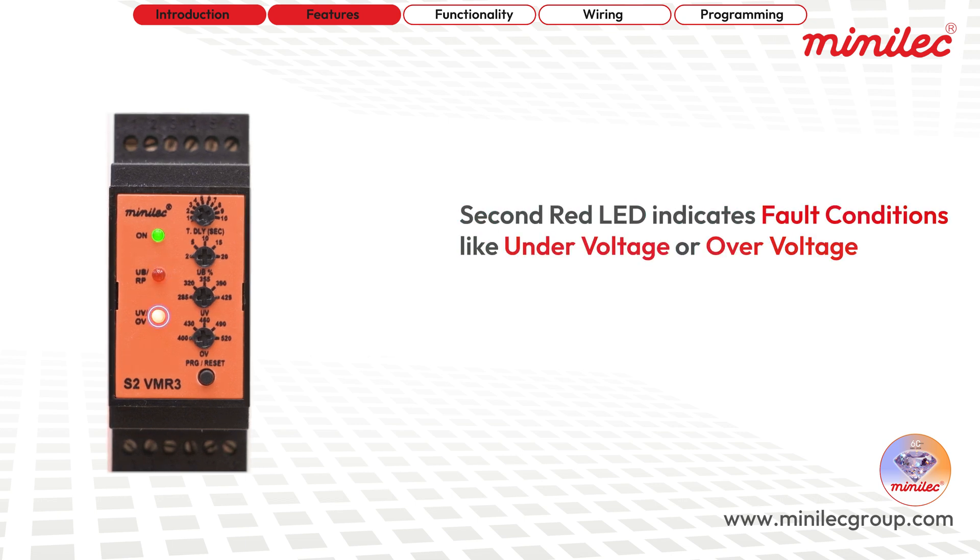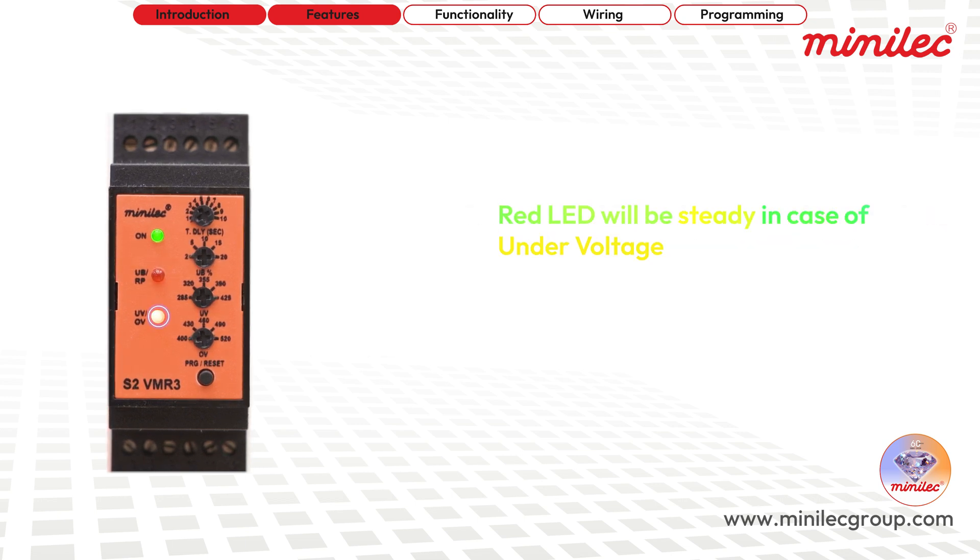Another red LED shows under voltage and over voltage, remaining steady in the case of under voltage and flashing when over voltage is detected.